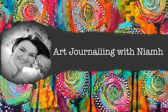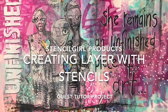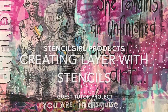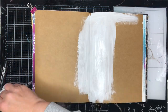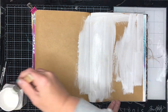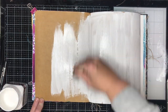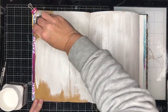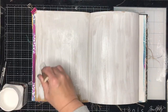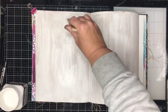Hi everyone, it's Niamh here and welcome to my art journaling channel. Today I'm really excited to be a guest tutor on the Stencil Girl Products blog, and I'm going to be creating a piece using some of their fabulous stencils. You'll find all the links to the stencils in my description box below, as well as a link to the blog where I've got more information about which stencils I've used and some of the other products I've used as well.